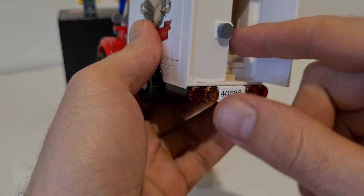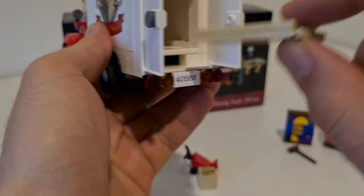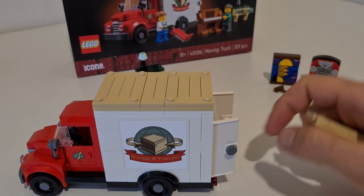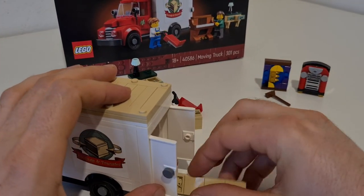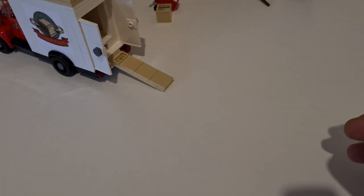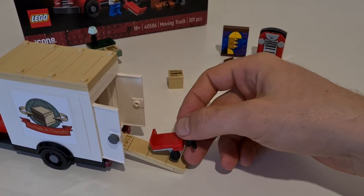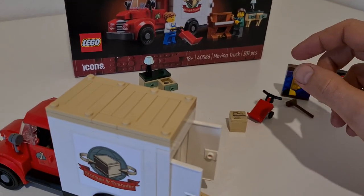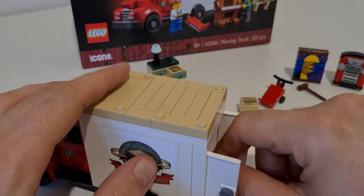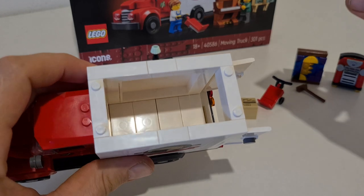You have double doors that open up, and there's a ramp that you can pull out and use as a proper loading ramp. You can use it to easily move everything in and out. The roof also opens up, similar to modular buildings, which is really nice.